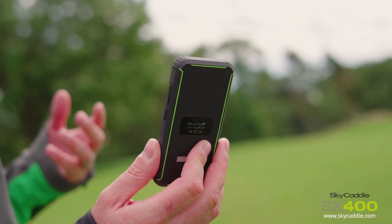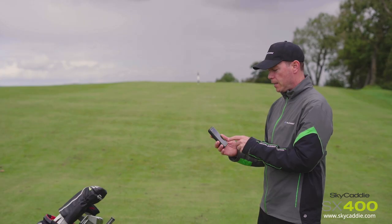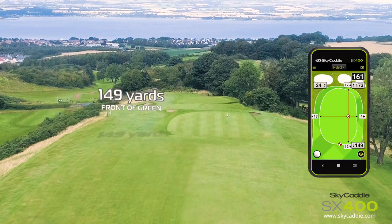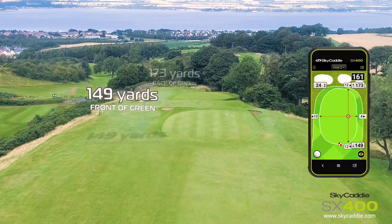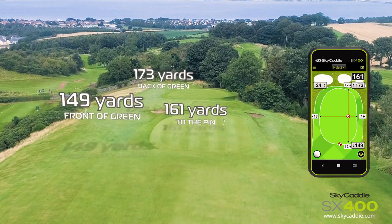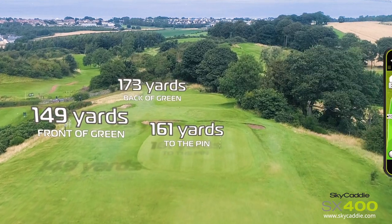I've got the new Sky Caddy SX400 in my hands. We can see we've got 149 yards to the front of the green, 173 yards to the back of the green over the pin, and we've got the pin position set in today, so we've got 161 yards to the pin from where I'm standing.